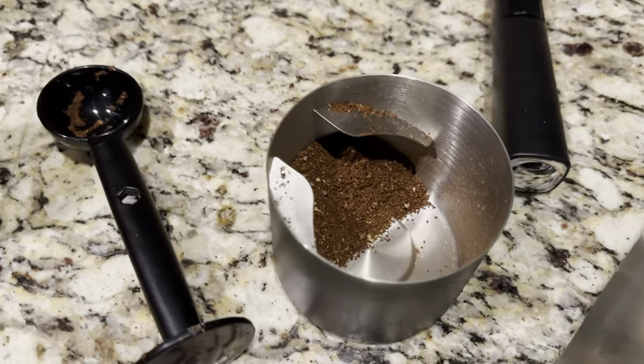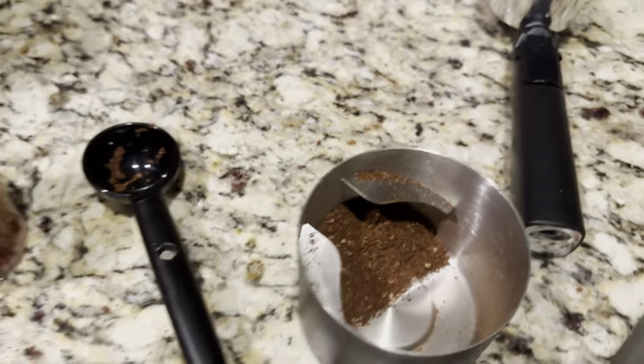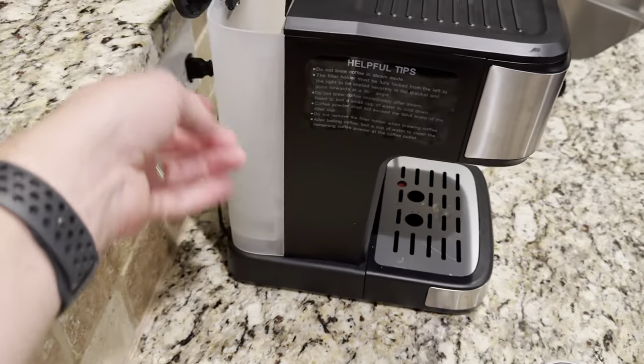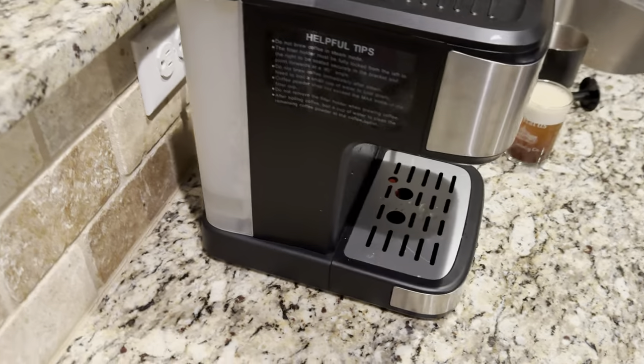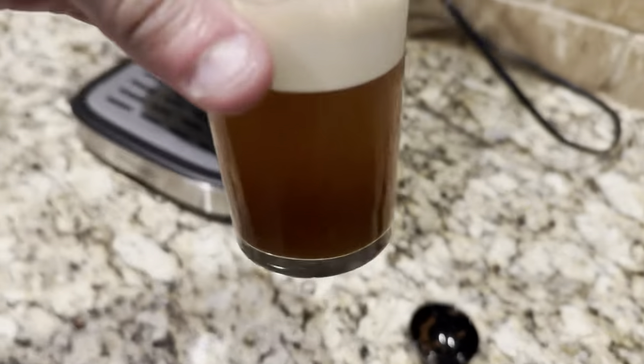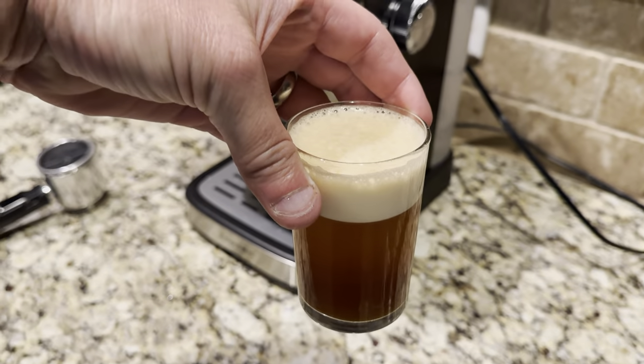Those are my coffee grinds — always make them fine, fine. Fill the water tank up with some filtered water and you'll be good to go. And now it's time to enjoy this — bon appétit!